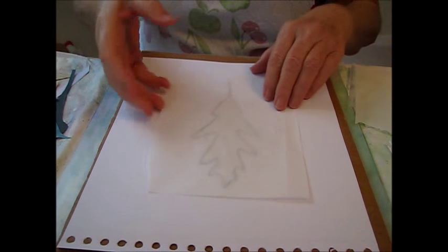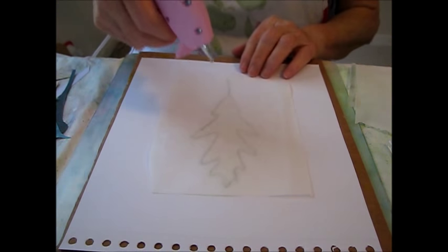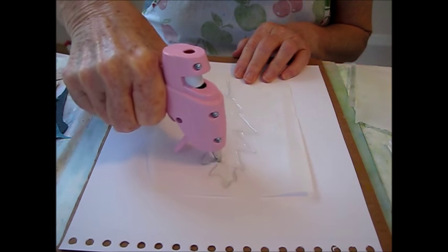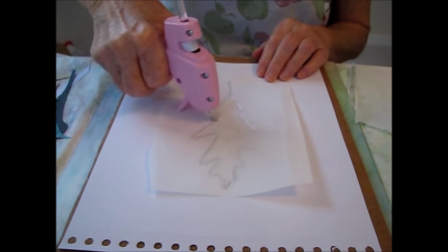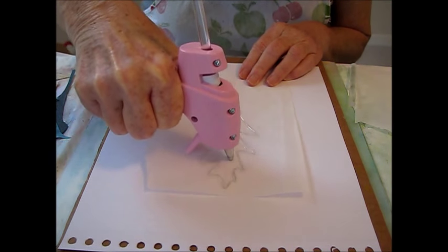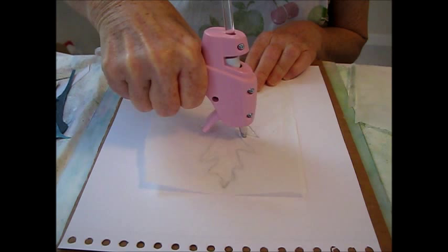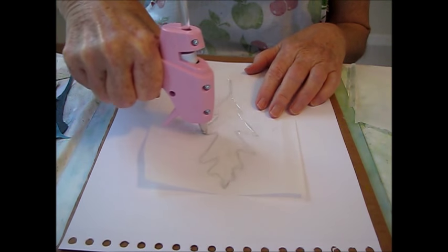I've got a piece of cardboard and my tracing of the leaf. I'm going to put a piece of parchment paper on top and just start drawing the design with the glue gun. I'll go over it once and then go back and make another line. Having two lines makes it look even better when you're doing the stencil, so just go over it a couple of times and make sure all the lines are attaching to each other.